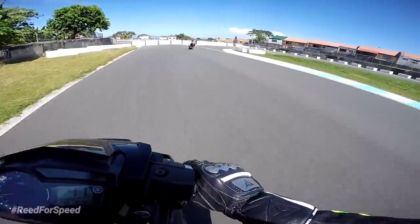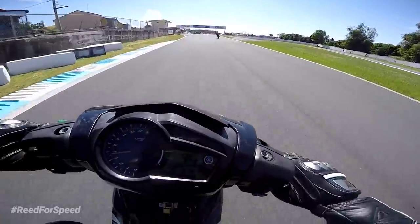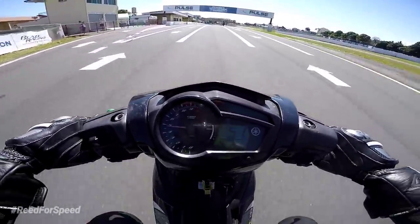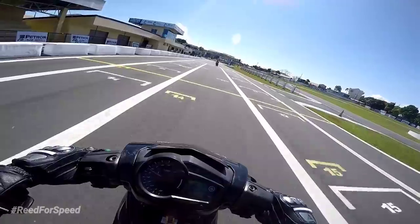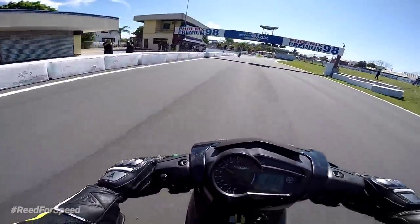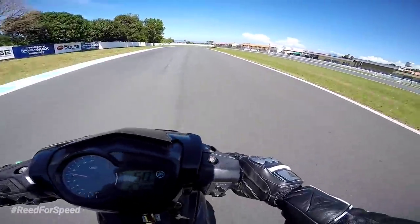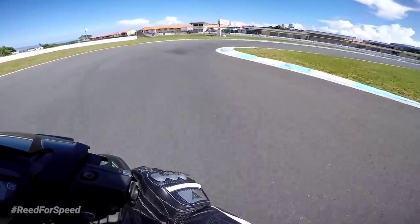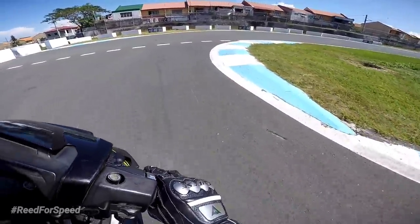Mabalik tayo dito sa performance ng motor. Yung throttle response niya — medyo nabubulunan. Siguro dahil naka-high gear tayo, tapos low speed. Gusto niya lagi high RPM. Pero kapag hinataw mo nang hinataw sa straight, malakas siya. Baliktad yung cambio niya. Hataw natin dito sa straight.